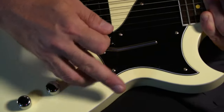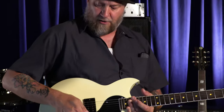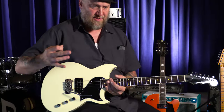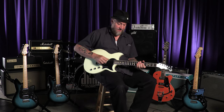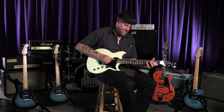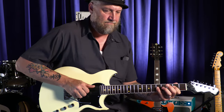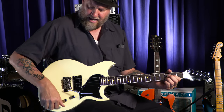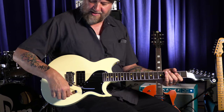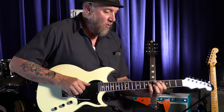Like all Reverend guitars: master volume, master tone, bass contour control. That bass contour, I think, makes all Reverend single-pickup guitars — this, the Sensei Junior — some of the most versatile single-pickup guitars on the market, because you can go from this nice thick tone and take some of that low end right out of it, hitting all of the places in between. And you can roll off the tone control and get super warm tones out of it.